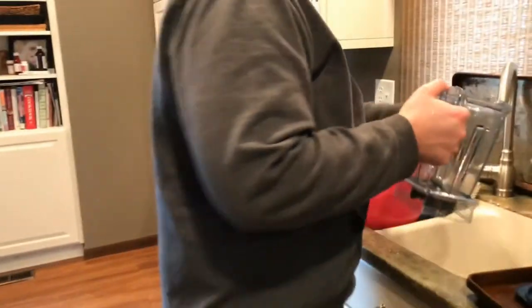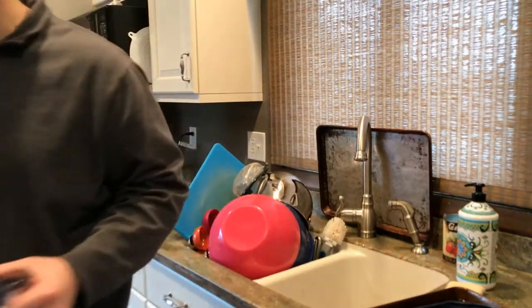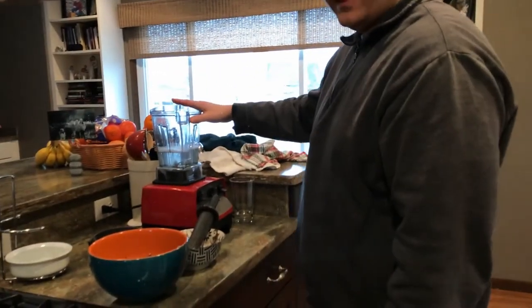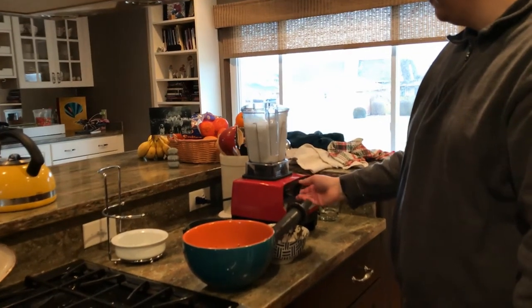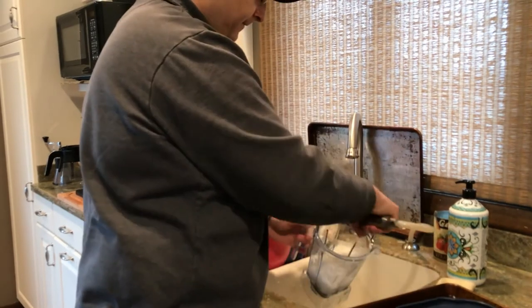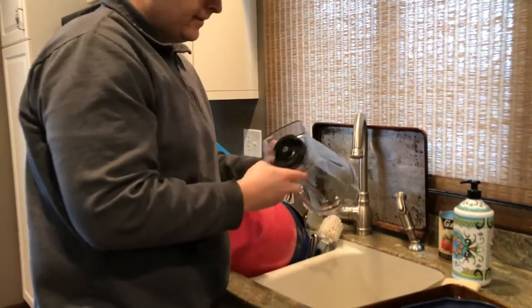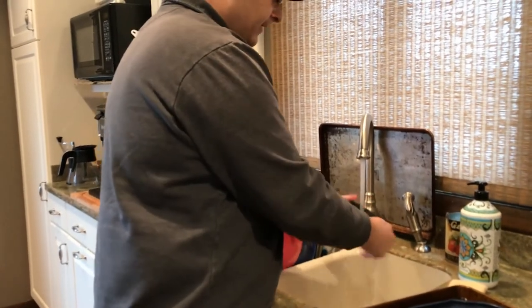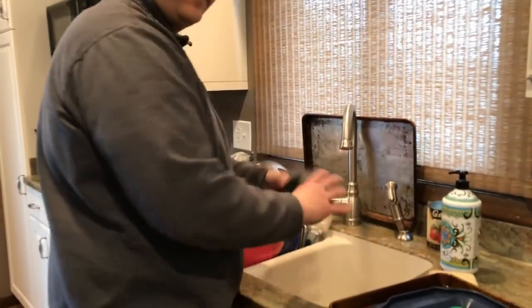As far as cleaning up, it's just simply rinsing it out, and then what I'm going to do is put some water on it from the sprayer. Put just a little soap in it and basically this thing washes itself. But be careful if you put too much water in it, it's going to overflow. It's like a milkshake when you pour it out. Just rinse it out and that's all there is to it. The lid's pretty easy to rinse out too.